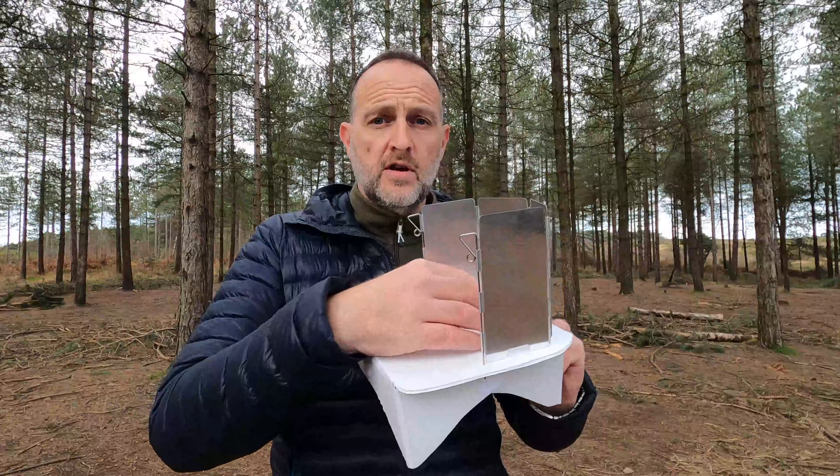There's an idea someone mentioned for extreme winds — though you'll probably be in the vestibule of your tent in extreme winds — where you pop a hole through here, put a tent peg through it into the ground, one on each side facing the wind, and this table and windshield are going nowhere. In this position it gives you space to cook, space to have your drink or coffee, or chop and prepare food, whatever you want to do.